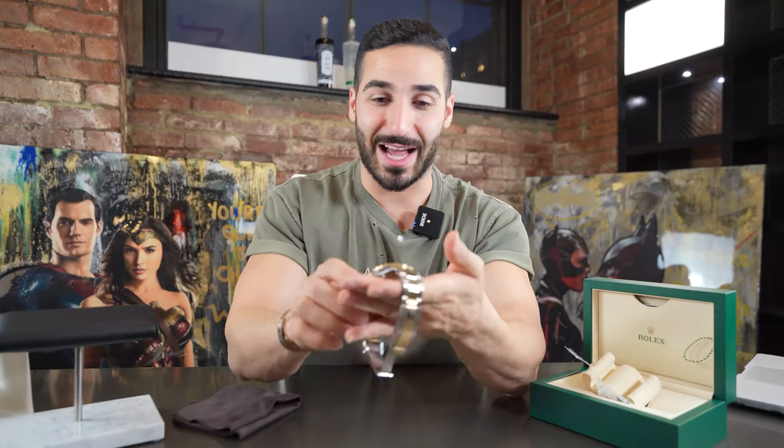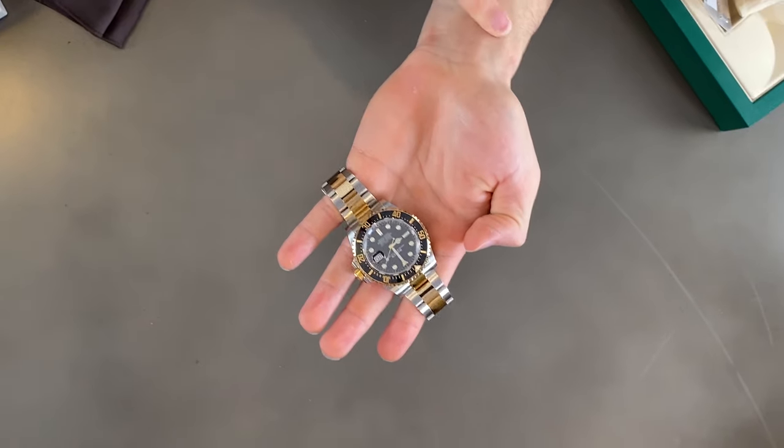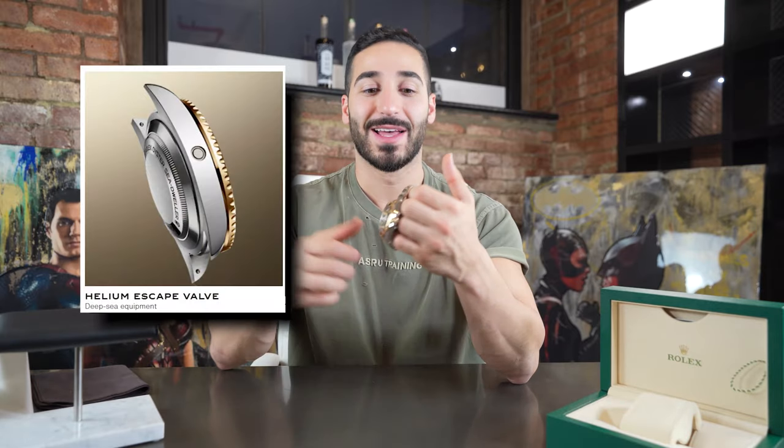So how did the Rolex Sea Dweller come about? Well, Rolex actually ended up partnering up and seeing that the US Navy was seeing the advantages of actually dwelling in the sea — which is literally living underwater — and Rolex devised the Sea Dweller so divers could actually go down and hang out there. Prior to that, all they had was the Submariner, and the Submariner can only go down to a certain depth. You can actually see it inside the dial over here — the Sea Dweller can actually go down 4,000 feet inside the water. A super cool feature on this watch is that it has a helium escape valve right over here on the side.